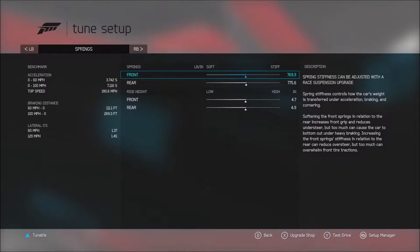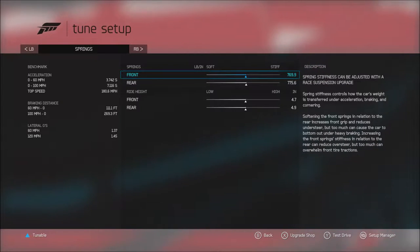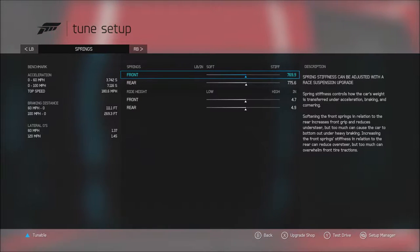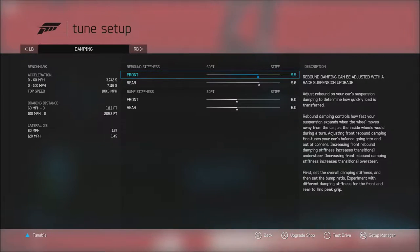I have a ratio for how I set the springs based on the balance of the car and the overall weight. If there's a certain corner weight at each wheel, I set the spring rate to a certain ratio for that — I'll probably go over that in another video. Long and short of it: suspension in Forza makes a difference obviously, but it's not huge; it just fine-tunes the balance if you stay within a reasonable range.